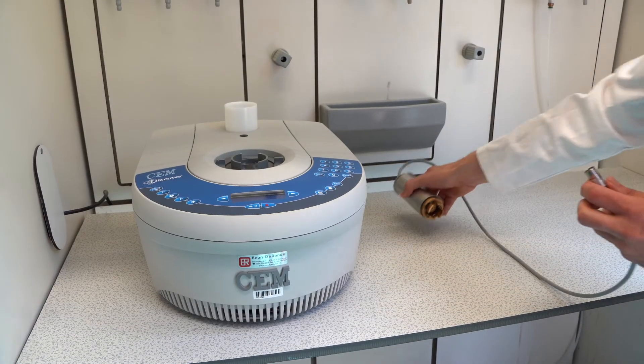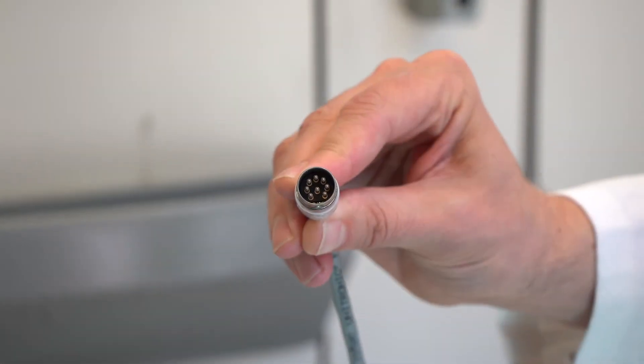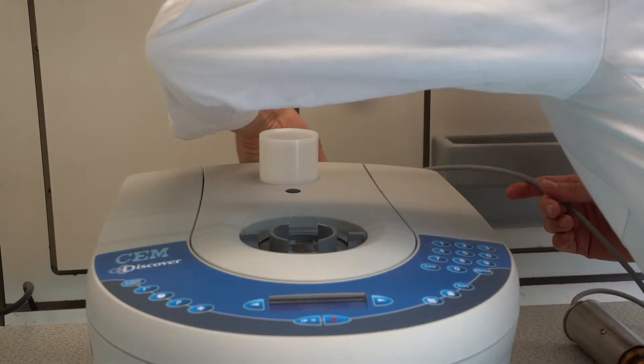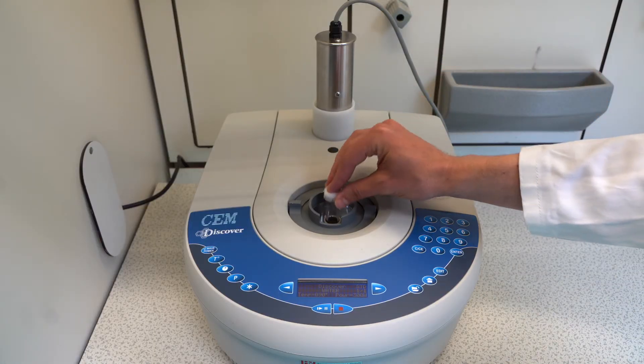Ask a TOA for the IntelliVent. A TOA or teacher will check the method before the IntelliVent is added. Ensure that the pins of the plug are not bent. Place the test tube with the reaction mixture in the microwave.